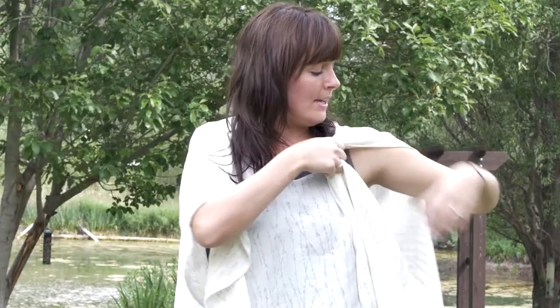You can let it hang here, or you can take this fabric, pinning it up here or here, or gather it up, pin it up by your shoulder and again try it with a belt.